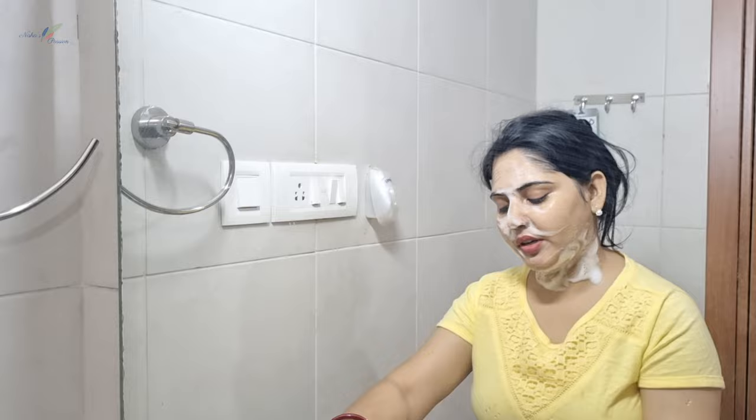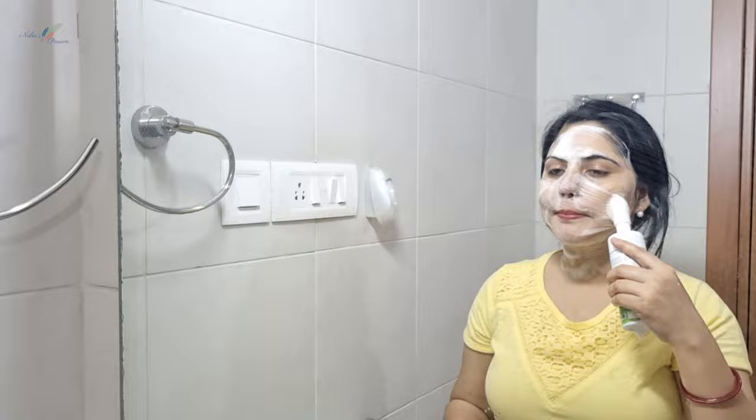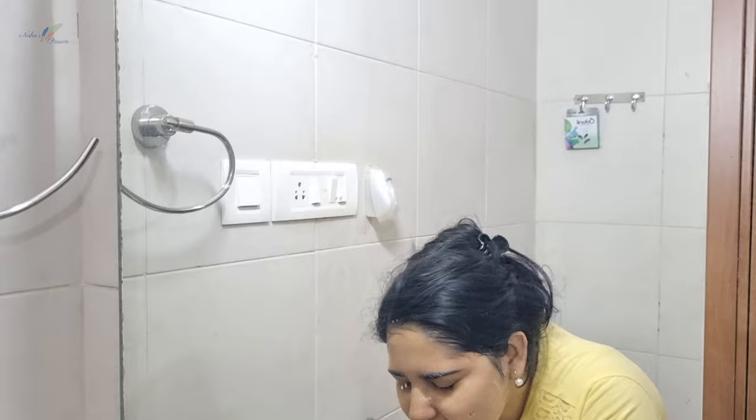For other face washes that don't have an applicator, using your hands is fine. After washing your face, don't leave it without moisturizer — apply your moisturizer right after washing. This is very important.